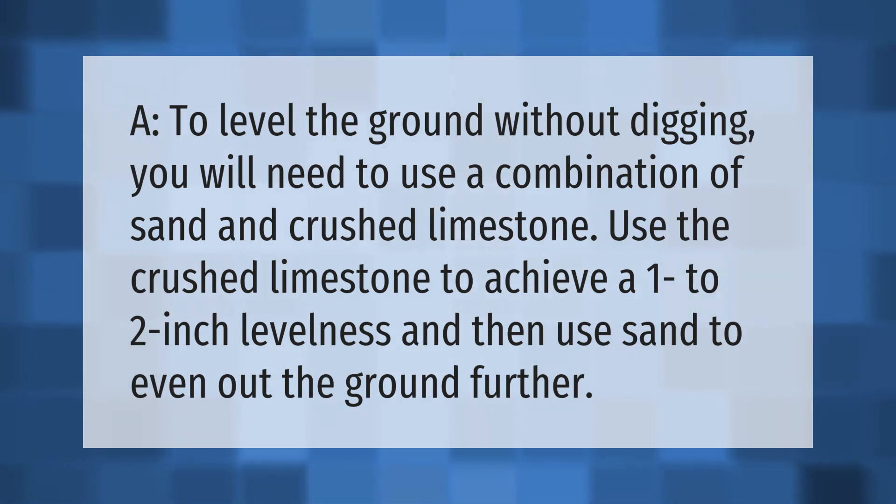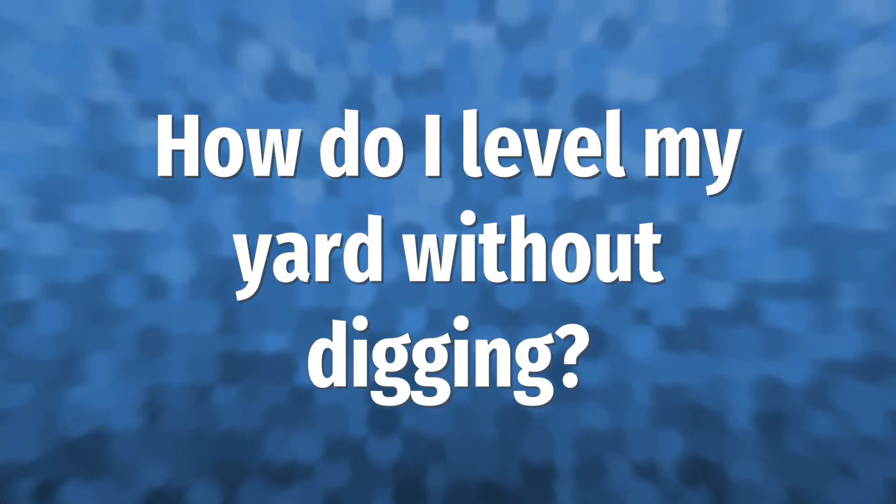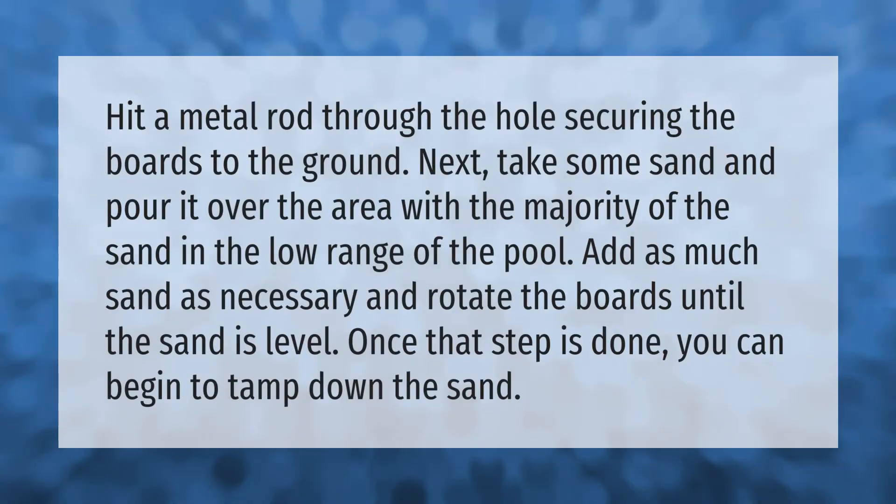Hit a metal rod through the hole, securing the boards to the ground. Next, take some sand and pour it over the area, with the majority of the sand in the low range of the pool. Add as much sand as necessary and rotate the boards until the sand is level.